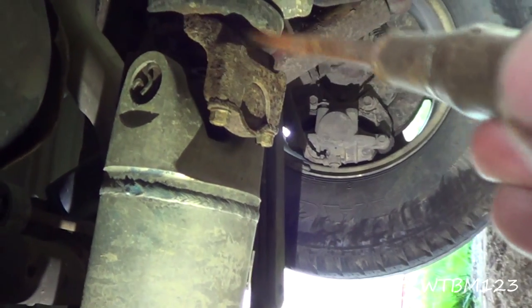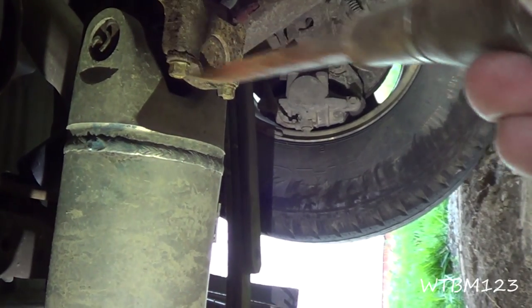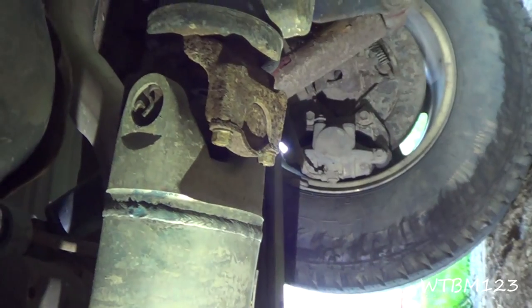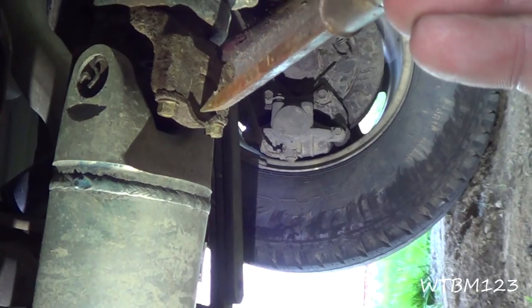Now this is a Chevy truck, and if you see the difference, the yoke's right here on the rear end. You take these bolts out — there's two on this side and two on the opposite side, and you've got to take all four bolts out. Once you get them out, instead of taking the whole flange, you just take the U-joint that comes right out of here.